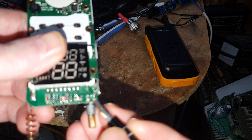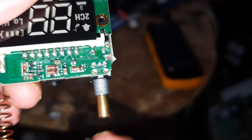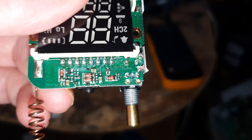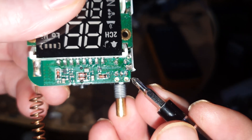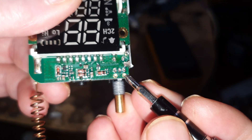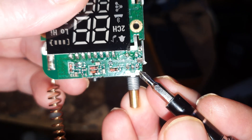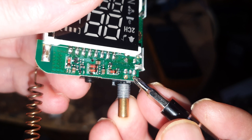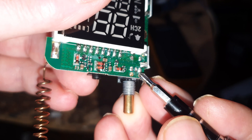So all we have to do is make a little bridge from this point here, which is ground, to the bottom end of the pot there. And that effectively bridges out the resistor. You can see there are two tiny components — one of those is the resistor — and what we're effectively doing is bridging out that resistor.